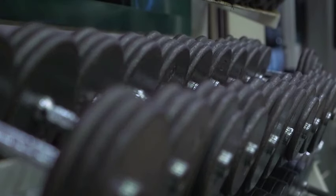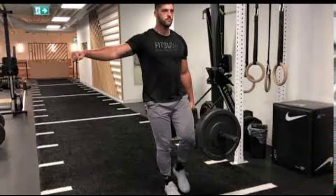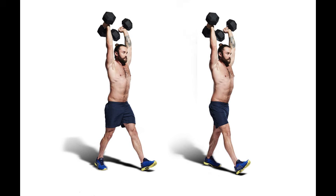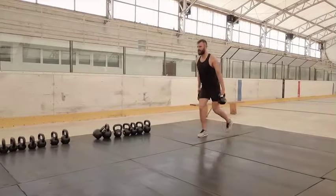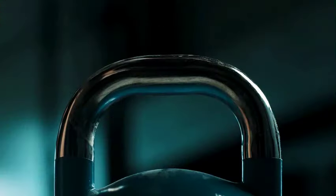Question 5: Are there variations of the farmer's walk? Yes, there are many varieties that focus on different muscle areas and add diversity to your workout. The suitcase carry involves walking with a single weight in one hand, focusing on asymmetrical strengthening of the obliques and core. The overhead carry has you hold weights overhead while walking, testing shoulder balance and upper body strength. The rack carry, where you hold weights at shoulder height with elbows bent, works the upper back and shoulders. You can also perform farmer's walks on uneven terrain or with directional changes to further challenge your stability and coordination.